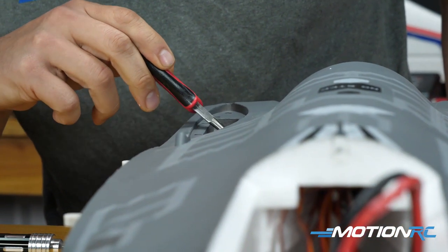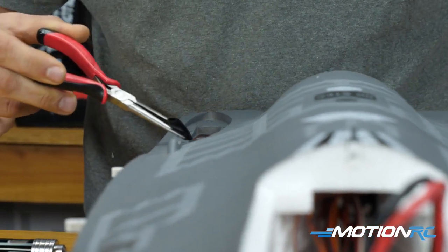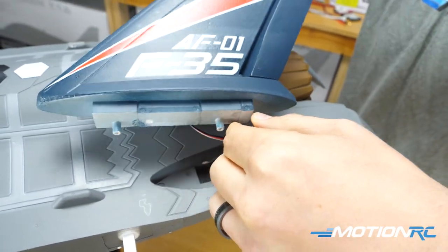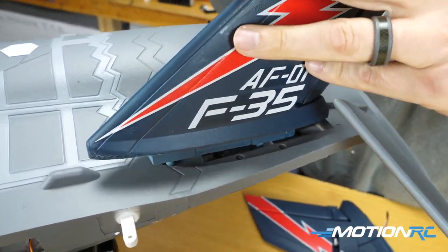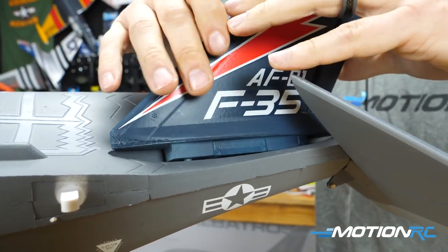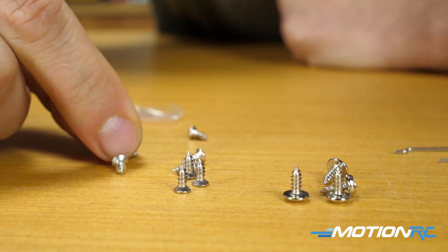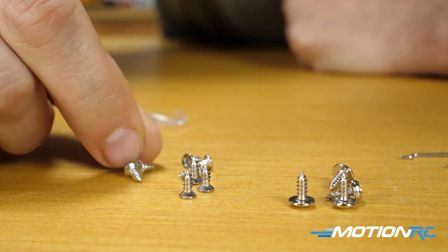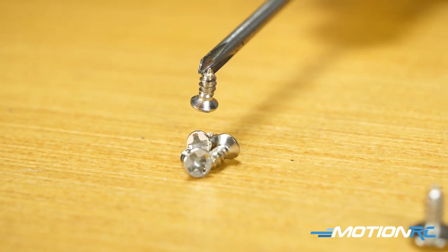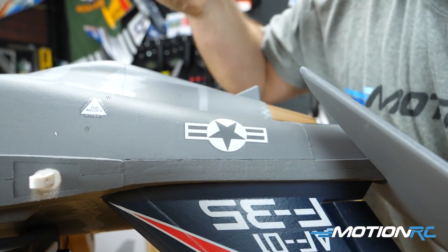Step one in the build is installing your vertical stabilizers, and this couldn't be easier. The rudder is already installed, so you can see the little lead hanging out. You're just going to pull the lead out of the fuselage, make sure it's plugged in, mind your polarization — positive to positive. Once you plug those in, slide in the vertical stabilizer, then turn the aircraft over and take two of the eight screws they include — the ones with the sharp edge. There are only two different types of screws: eight of them are one way, and the other four are for your main wing. Use two per stabilizer, drive those in, and your vertical stabilizers are installed.